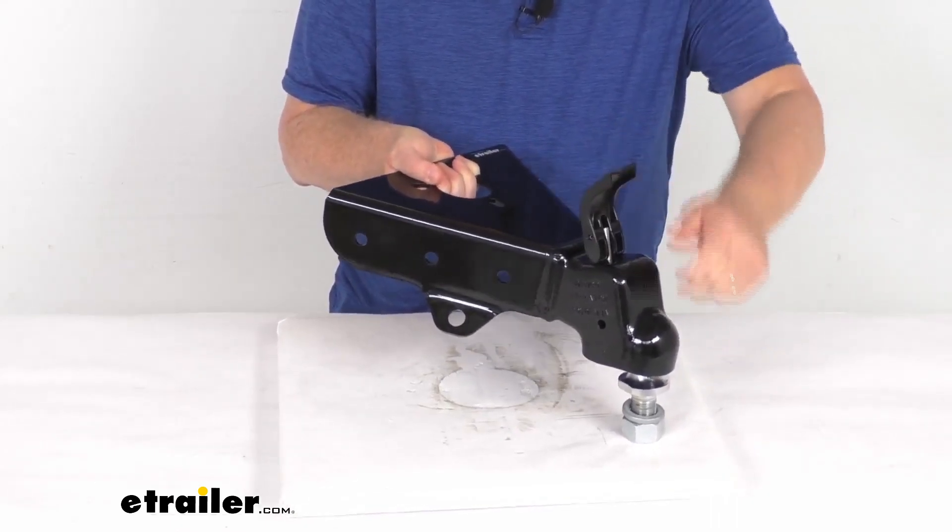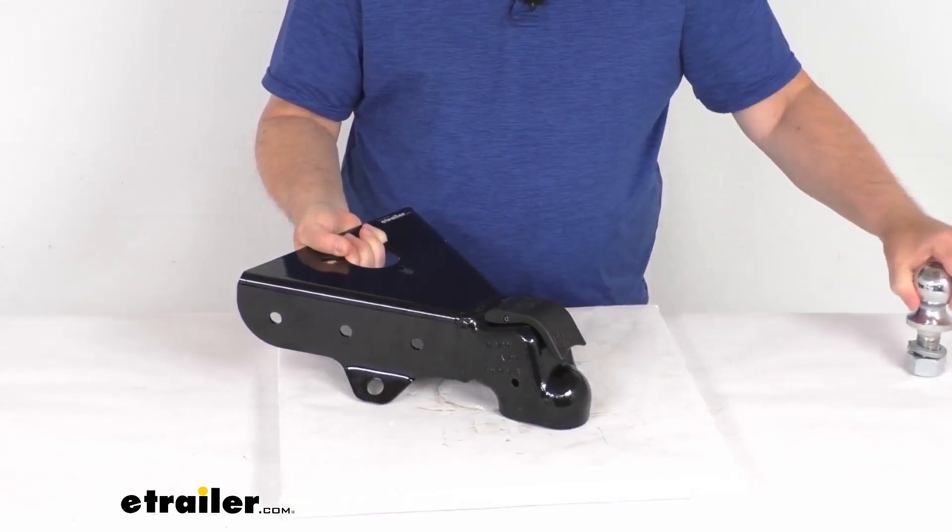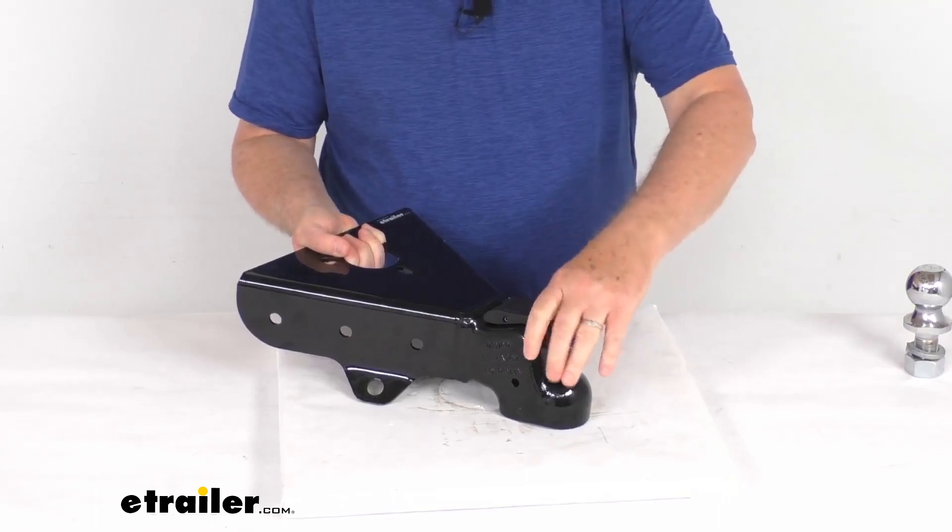To remove it, all you have to do is raise the latch up, just like that, and it will move easily from the ball.